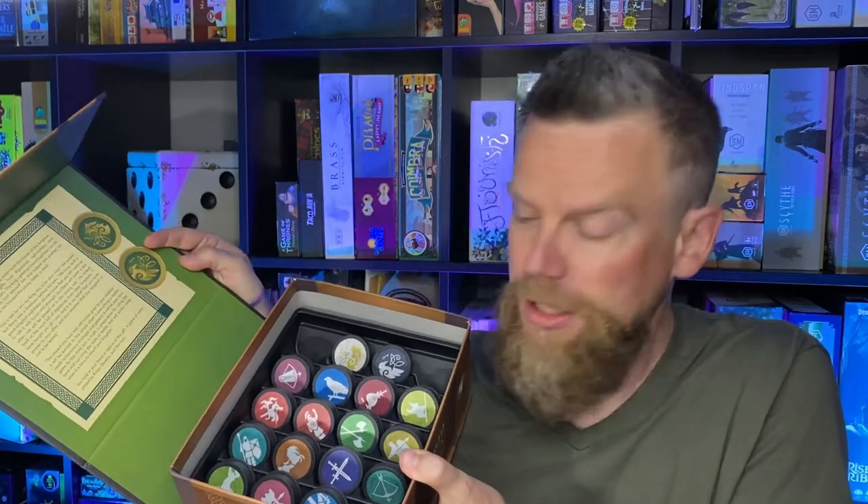Inside the box, in addition to the game board and rules, are four cloth bags with symbols embroidered on them — two with a raven and two with a wolf, so each of four players gets one bag. Then you've got the game pieces. The box has a magnetic clasp that I really like — magnets make everything cooler. It opens by lifting the clasp and the whole top unfolds. Inside are all of these chips — pretty thick, weighty chips with a keyhole pattern on the back and a symbol on the front, representing your units in the game.